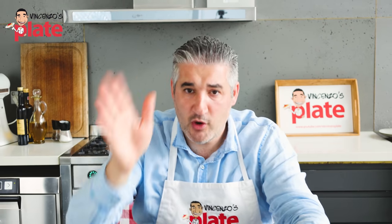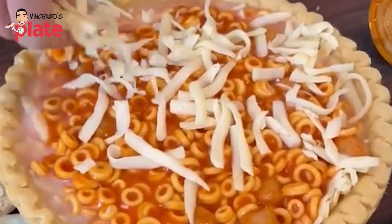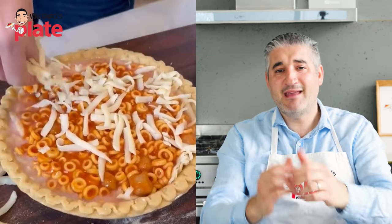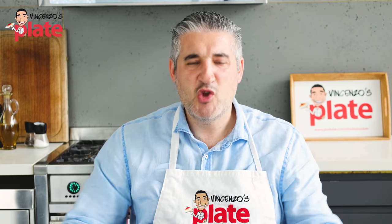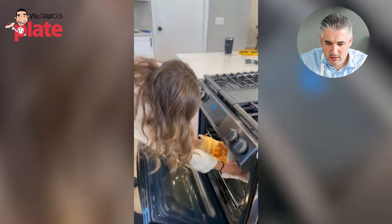You guys can eat what you want - I'm not coming to your house to tell you. But I'm here to remind you that life is special, life is beautiful, life deserves better. Eat amazing food, eat differently. Do not follow these trends. Millions and millions of people watched this video, and a good portion of those millions have made this - and what have they achieved? Nothing.